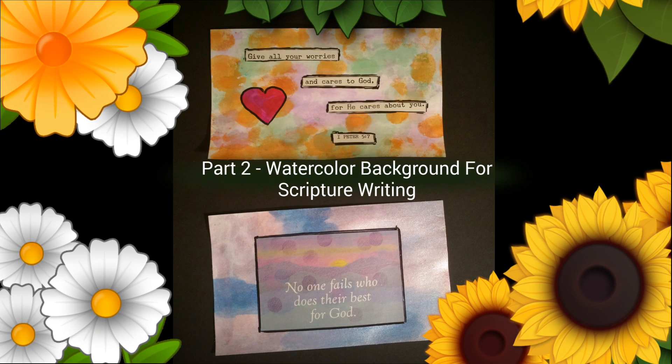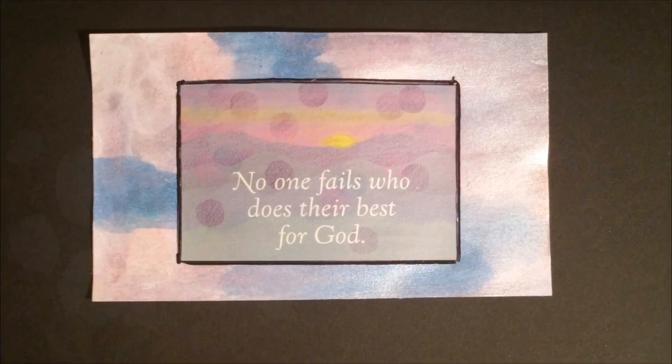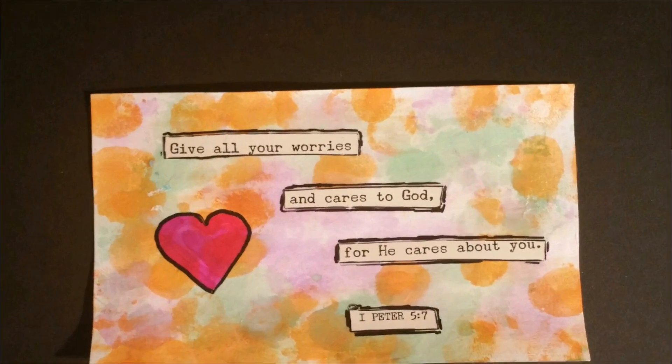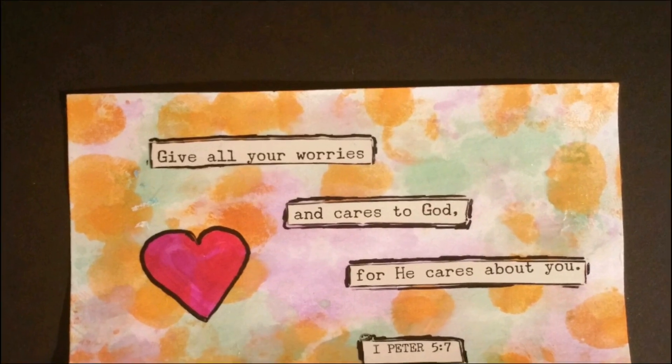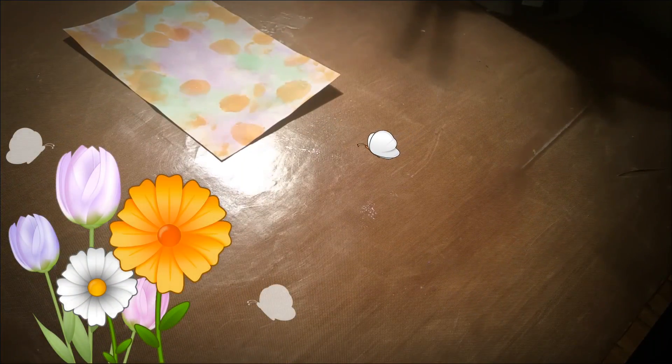This is part two of the watercolor background for scripture writing. Hello everyone, so this is part two of the watercolor background for scripture writing.